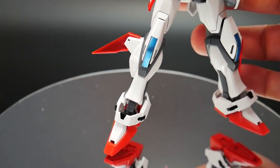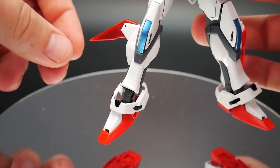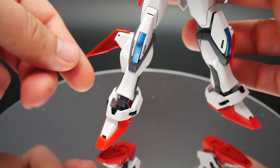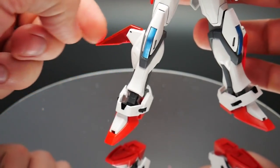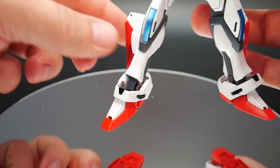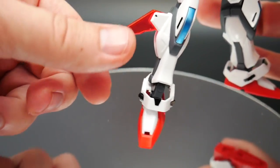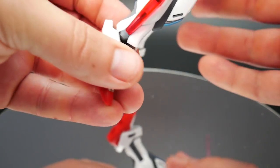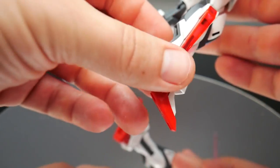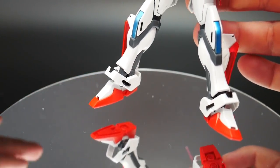It kind of makes me want to go ahead and get another one of these just to do an RG style — but that's a little bit later in the future. And then this star system piece right here actually comes out — it stays flush right there, and when the star system is activated, it'll just pop up like that. Other than that, no other stickers are used, so overall it's not really too bad of a leg.